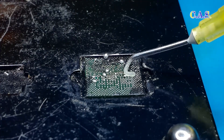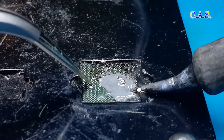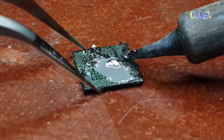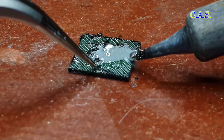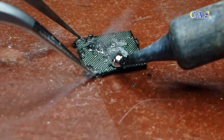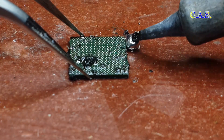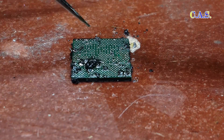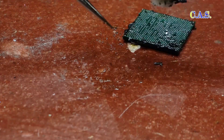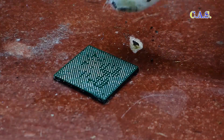Next, we prepare the processor: add flux, also add solder, and use a soldering iron to clean the solder and compound. Next, we use alcohol and clean the processor with a cotton swab. This is the result.